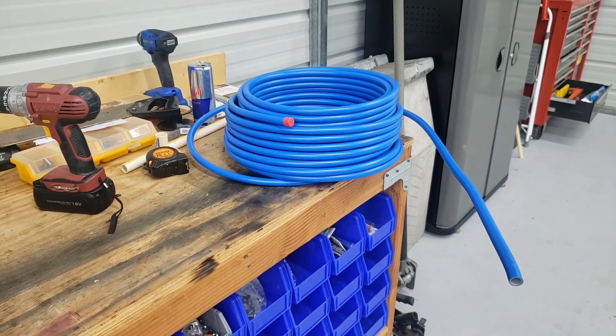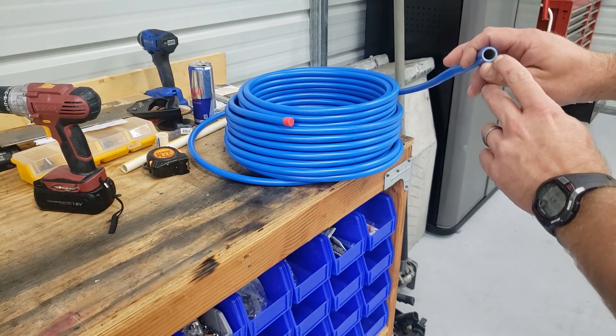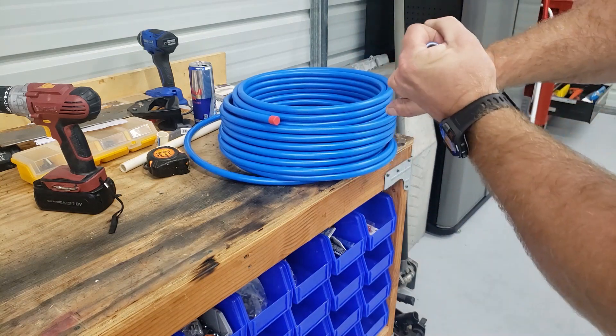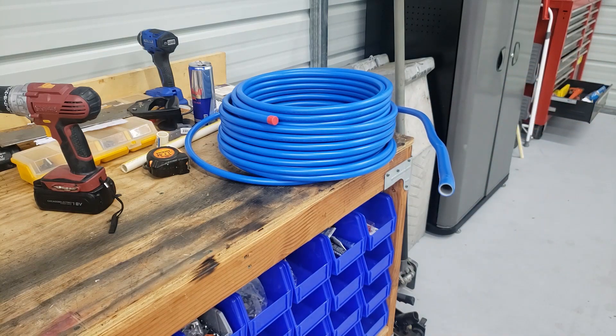Now, what this is — this is a coated airline, but it's got an aluminum inner structure. So it's kind of stiff and it's kind of hard to get straight. You can't just pull it straight yourself. So the question is, how do you straighten it?